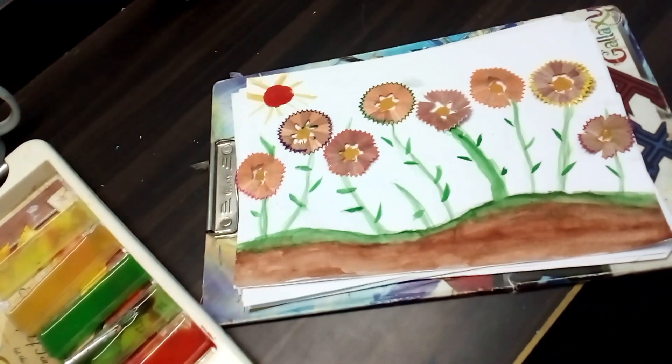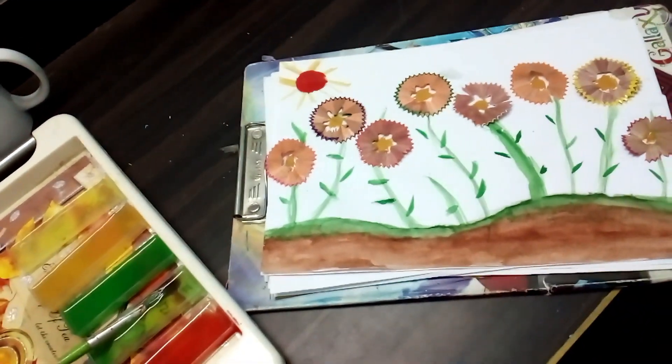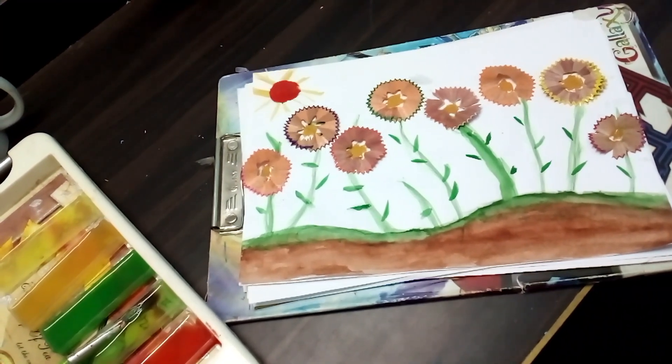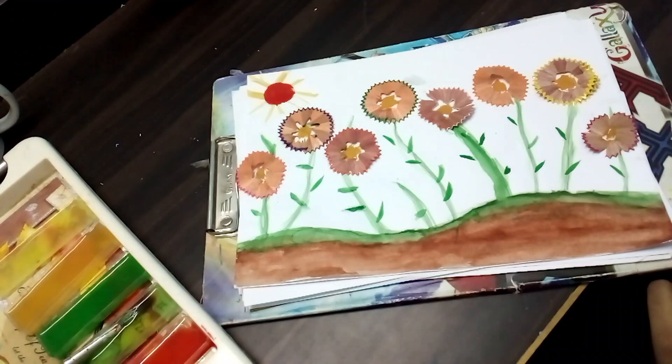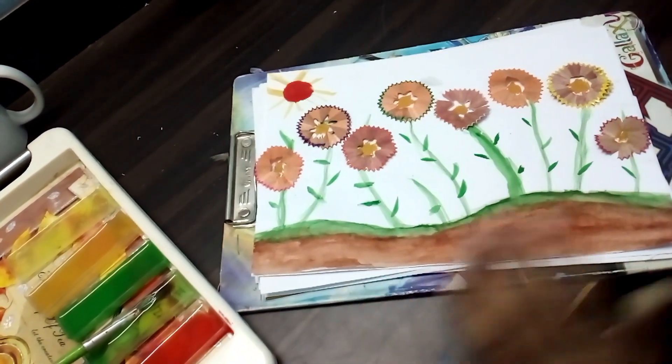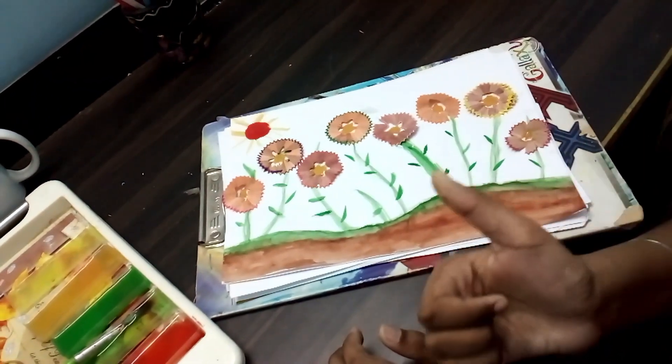My friends, now I have done painting the sun. Now I am done with my painting. I hope you enjoyed the theme of my painting. If you guys want to see more of these videos, hit the like button and subscribe to our channel. Thanks for watching and happy painting. Bye!